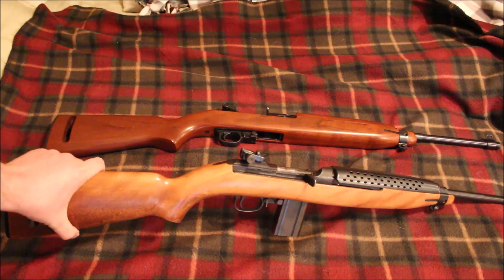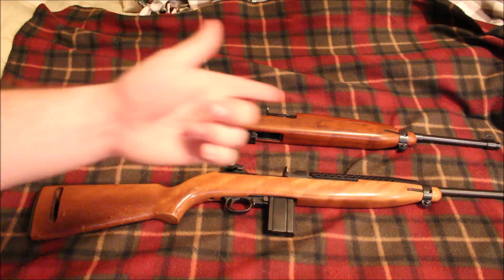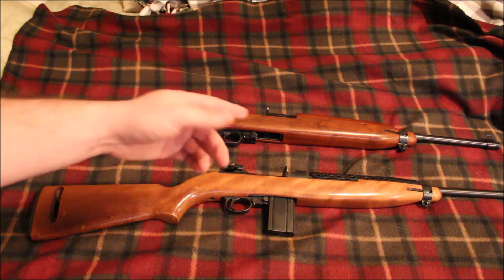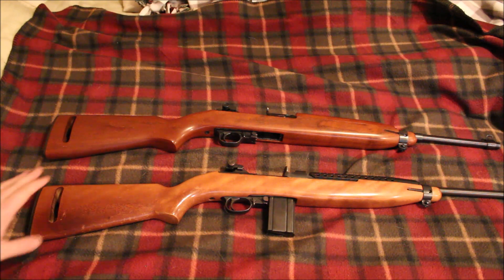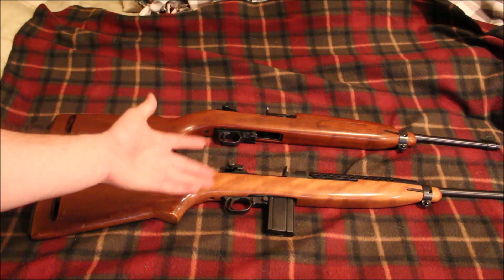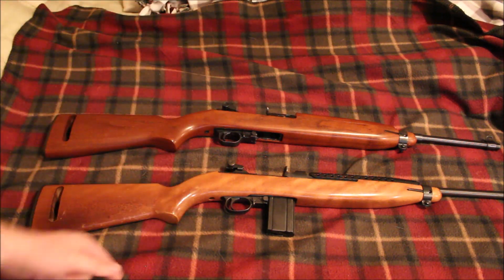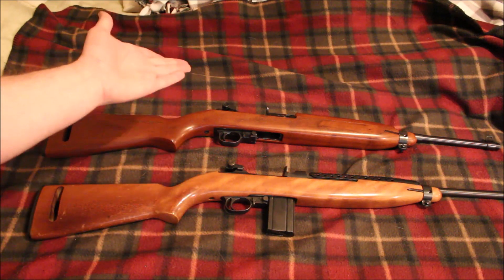What I like about the Ivor Johnson is that it is a milsurp style rifle for parts interchangeability — I can get a bayonet lug, a rear sight, replace the trigger group, the front sight, the hand guard — pretty much everything on this rifle can be replaced with a military surplus part from Gun Broker, Numrich, or wherever. It's a lot easier to find replacement parts. The Ivor Johnson is also a little bit easier to take down, because with the Universal those double recoil springs are a giant pain. I would probably take the Ivor Johnson over the Universal — I think it's a little bit sleeker looking.